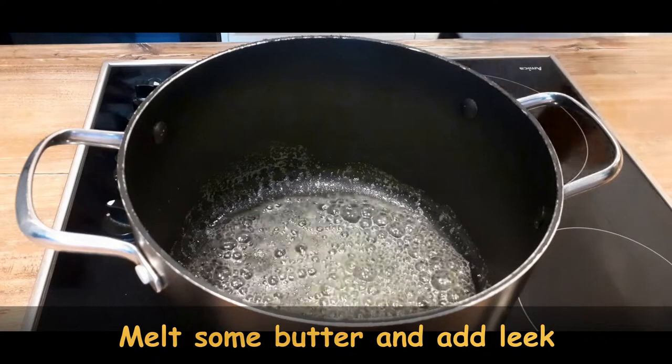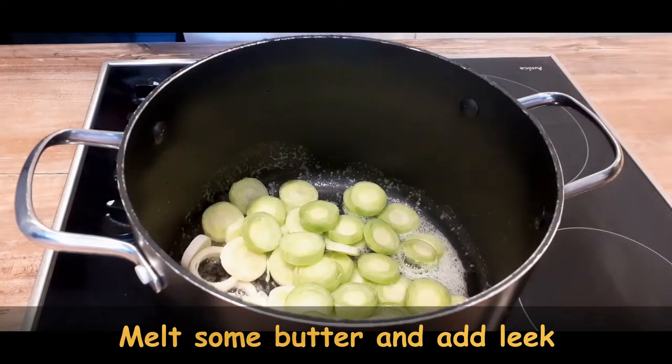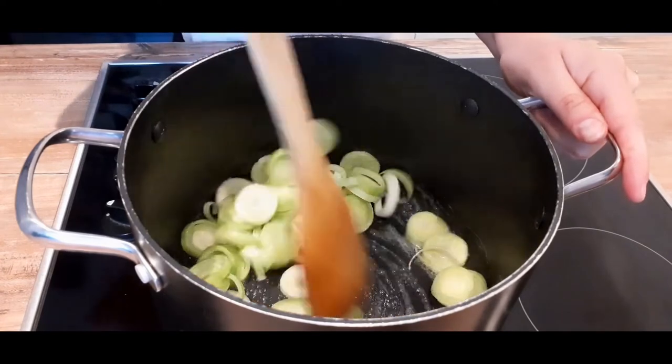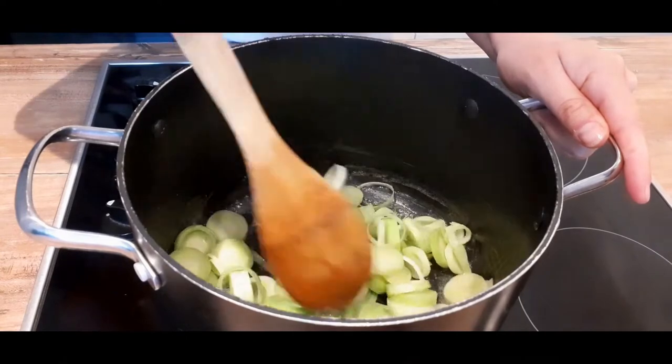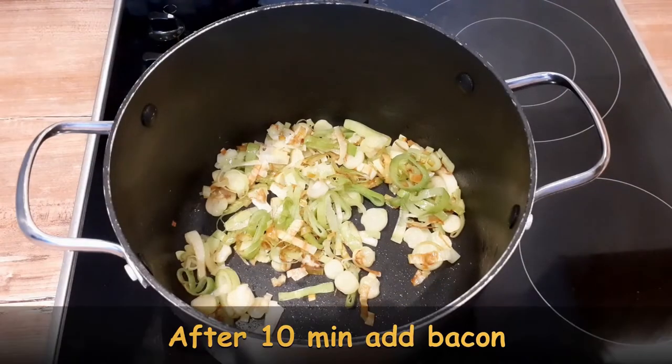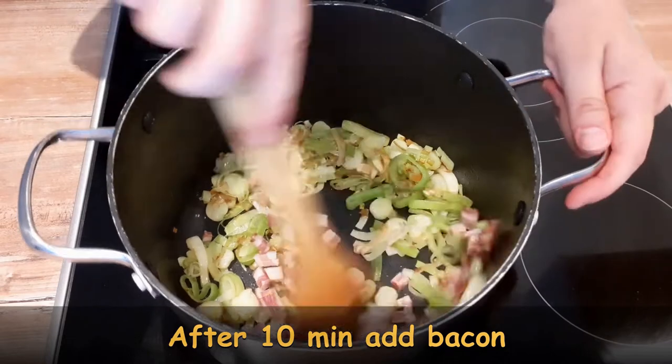Put leek on melted butter and stir it for approximately 10 minutes. Once the leek is golden, add bacon, and once you do you will feel an amazing smell.